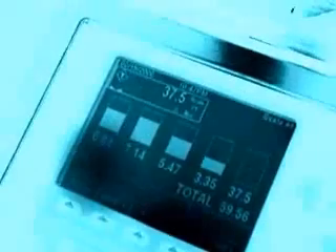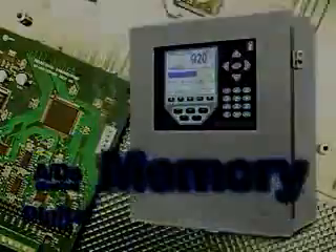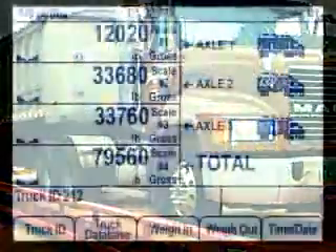The 920i — blending intelligence, speed, and flexibility to take performance to a new level. What can the 920i do for your operation?